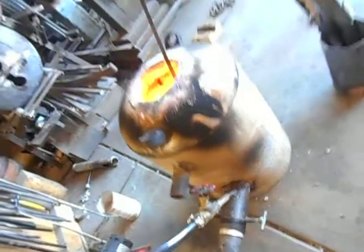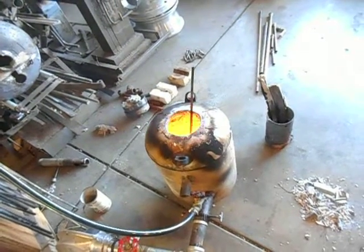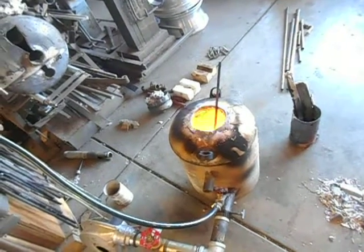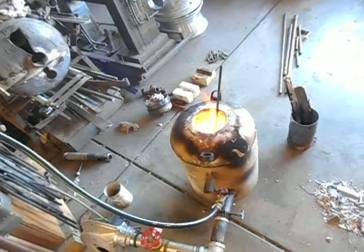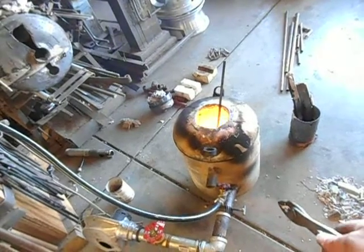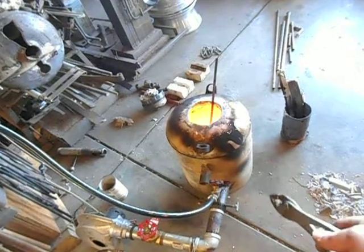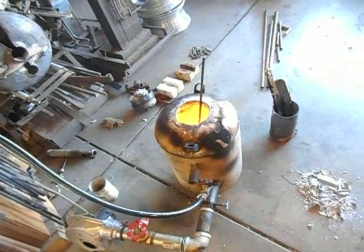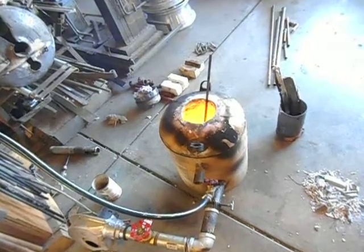It seems to be burning pretty good. Right now it's running on some old automatic transmission fluid, and I believe there's some water in that ATF because it's smoking a little bit more than when I was running it on straight waste motor oil. You probably won't be able to hear it through the camera, but when I get pretty close to the foundry I can hear some spitting and popping — I think that's the moisture in the ATF boiling out of it.